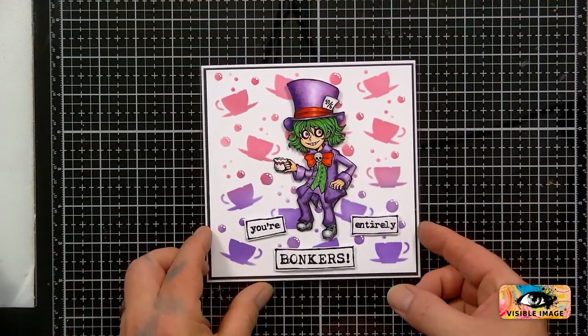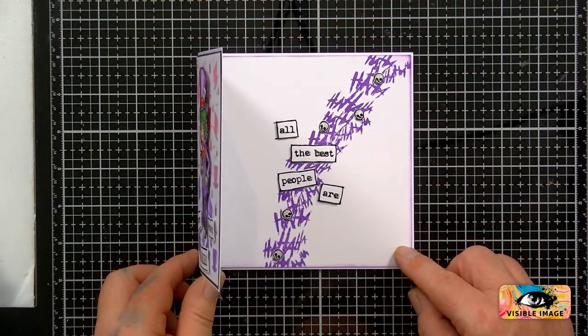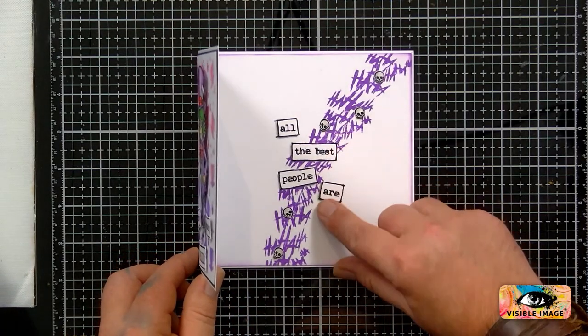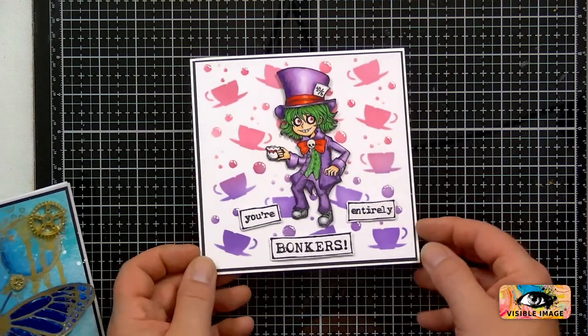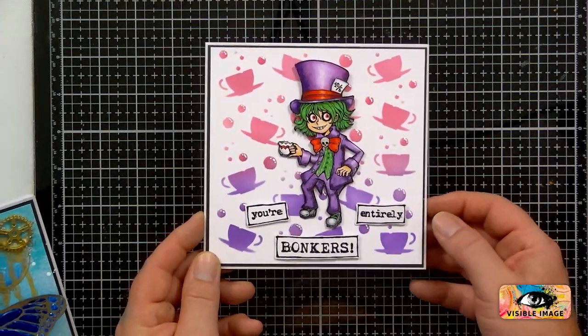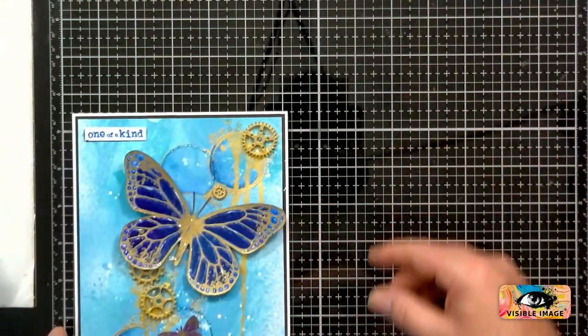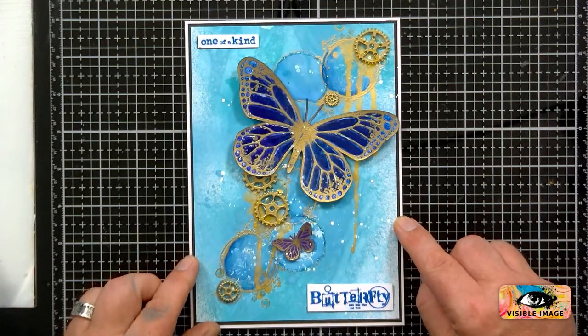So that was Thursday — that was the Mad Hatter card, which is a lovely card. That was a really quick one to make, all one layer, just shaded in to make it look three-dimensional, and glossy accents on those bubbles with that stencil. And then we did the butterfly on Tuesday last week — I've still got to photograph these.